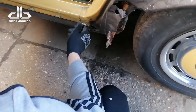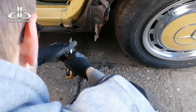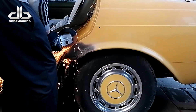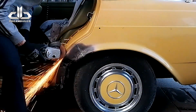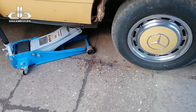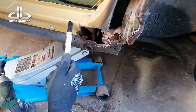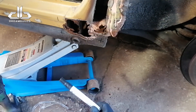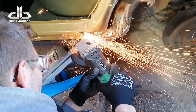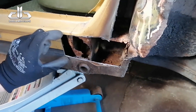Dit wordt het gedeelte waar we hem gaan doorhalen. Ook dit stuk moeten we gaan versterken. Helaas. Dit gaan we eruit slepen. Dit stuk gaan we ook nog weghalen, dan kunnen we de dorpen aan de binnenkant gaan herstellen. Daarna gaan we de buitenkant opnieuw herstellen. Daarna gaan we opnieuw de body herstellen. Nu hebben we genoeg ruimte om dit schoon te kunnen maken. Dit wordt weer gewoon een nieuw plaatje. Daarna gaan we een nieuwe buitenplaat maken.